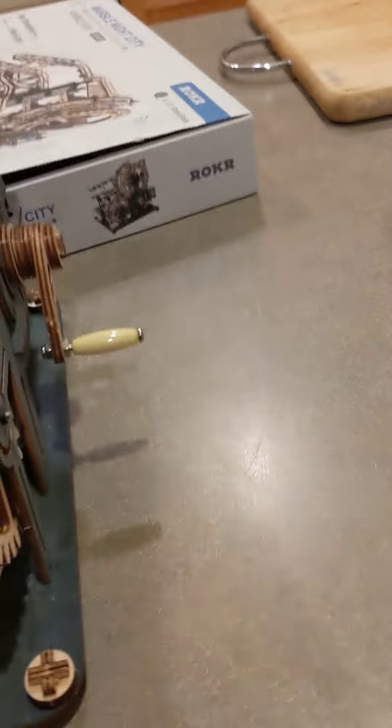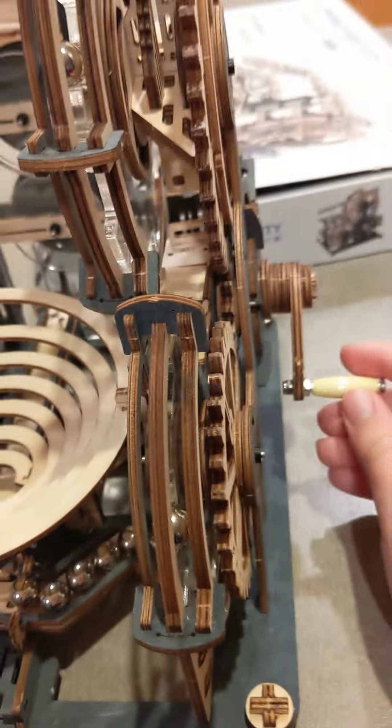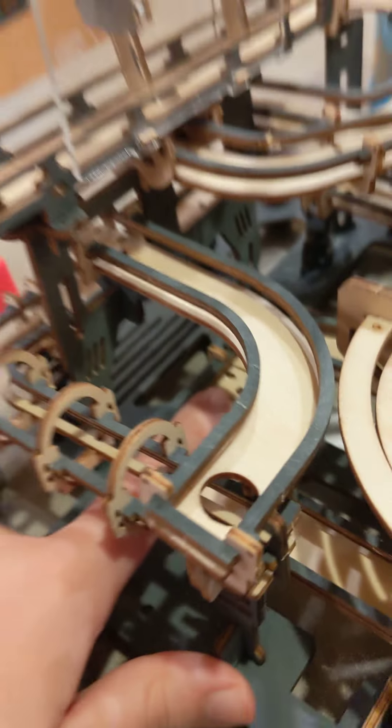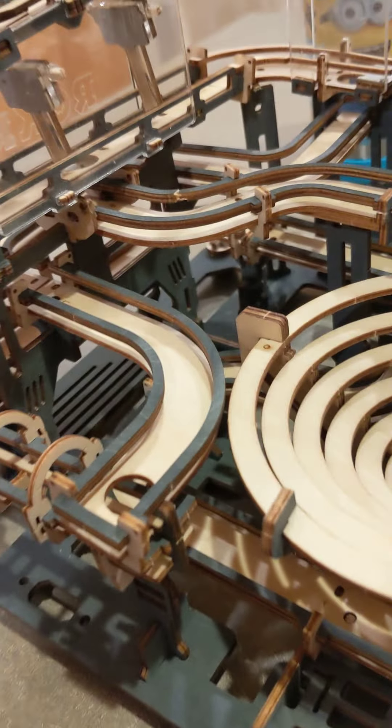This marble run works and I'll show you how it works. But there's some adjustments — I'll show you the problem part. Here's the problem part right here, and there's two problem parts, this one and this one. I'll show you how this works.